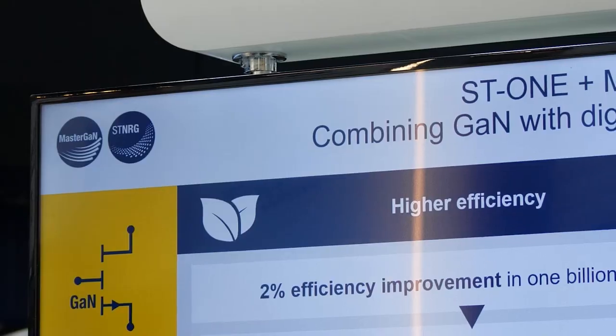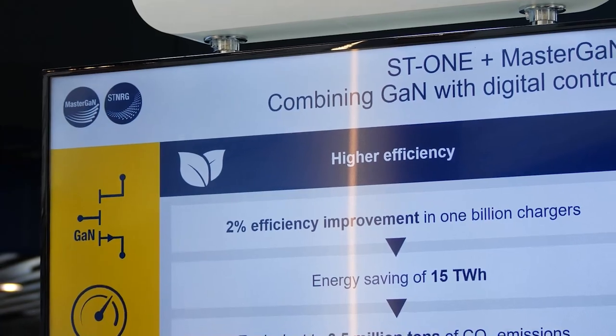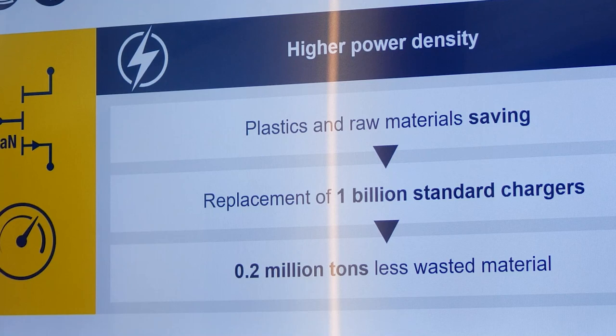Our chargers use four times less plastic and are 2% more efficient than average chargers. Using our products in all chargers would mean reducing 3.5 million tons of CO2 emissions, which is impressive.